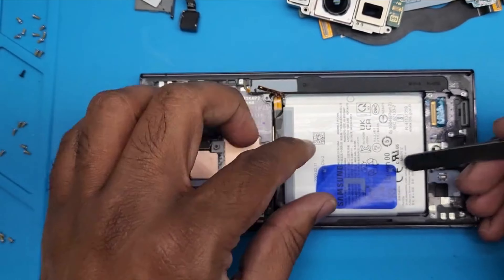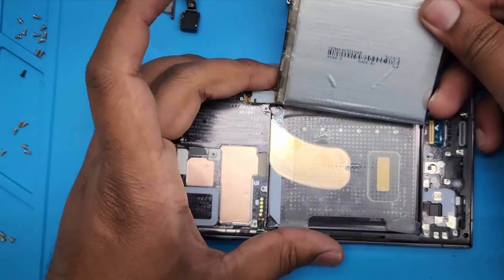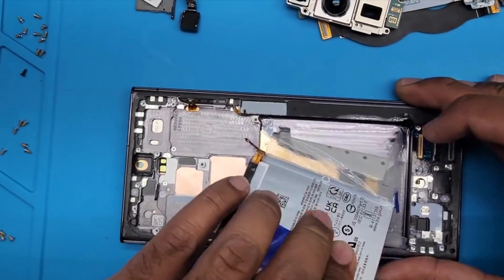The front camera is out. Now it's time to remove the battery. On the S23 Ultra they gave us pull tabs again, so you can easily peel it off.